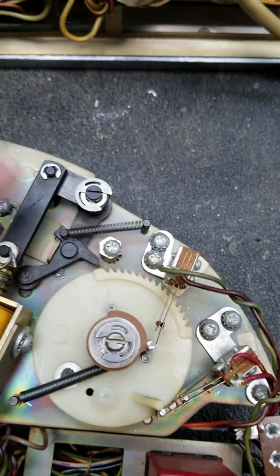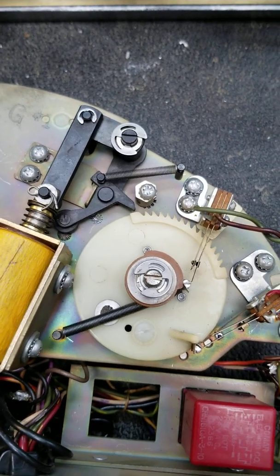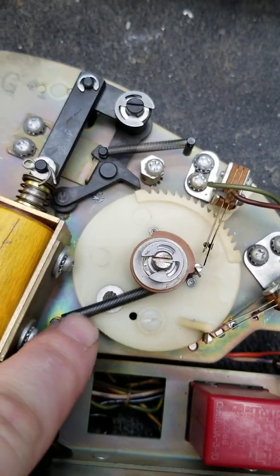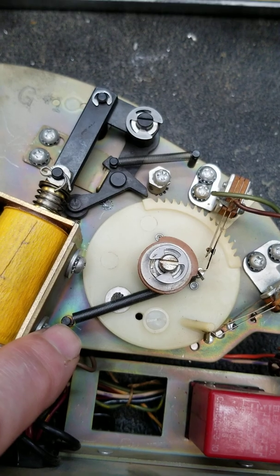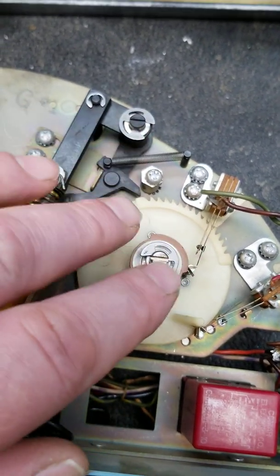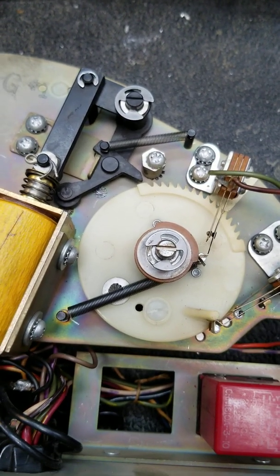A lot of people will take this cam off, or put jumpers across the switches. But really, all you have to do to put this into free play mode is to take this spring off, and instead of running it along here, you loop it around that side and bring it down here. What that does is keep the tension on the cam so it can't retract the credits — so it'll have full credits on it the whole time.